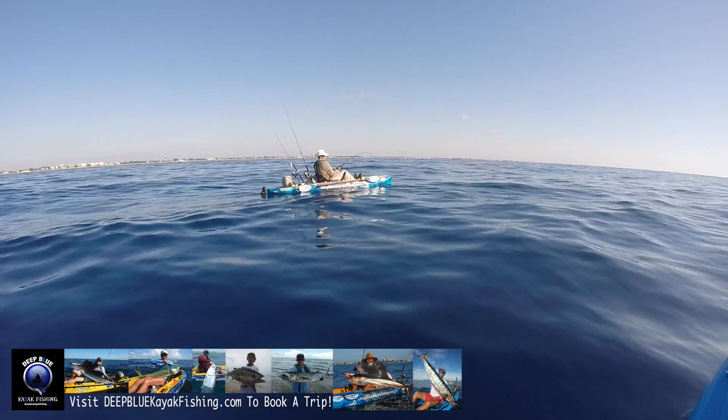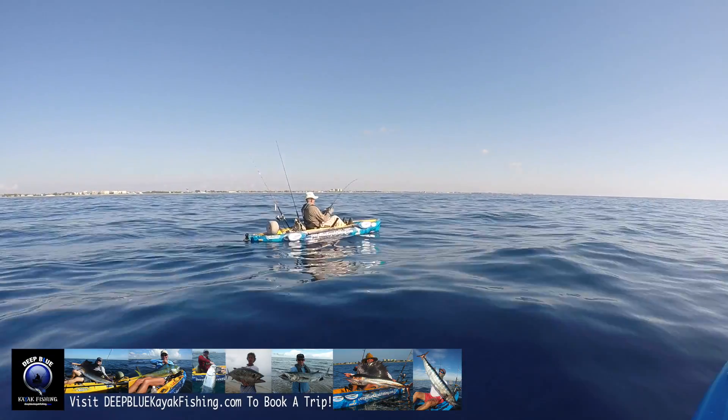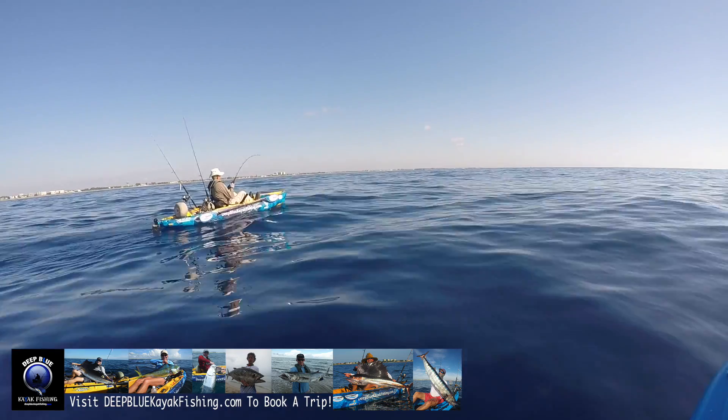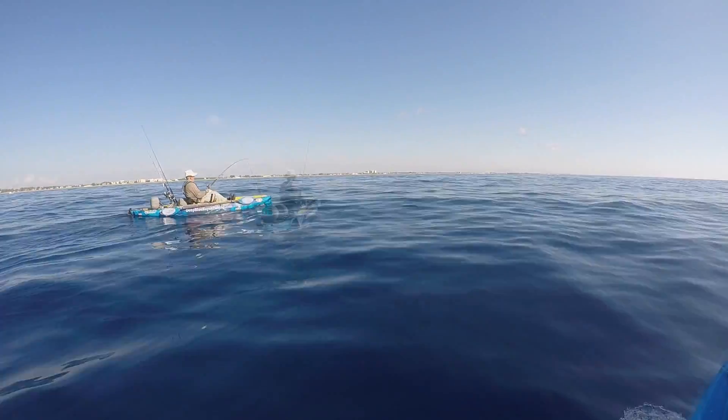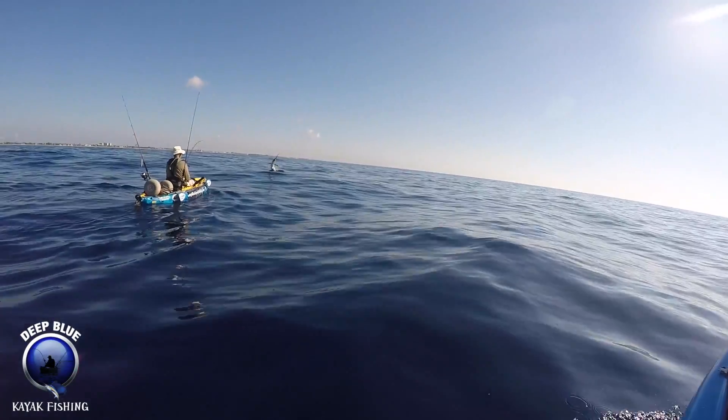Now you're playing with only 20 pound mono, so if it runs, you want to let it run and don't pull too hard. Probably a 50-60 pound fish right there. Probably going to jump a few more times.